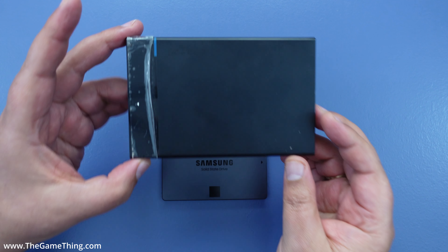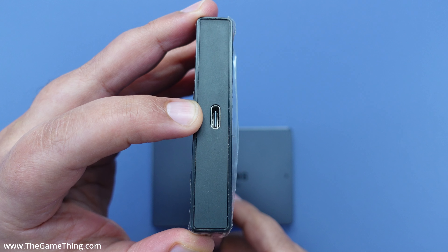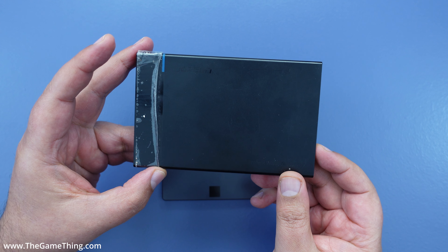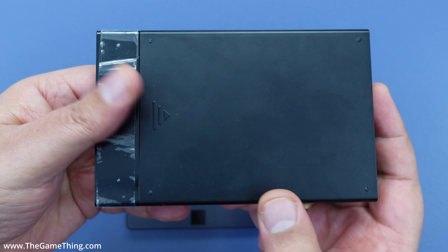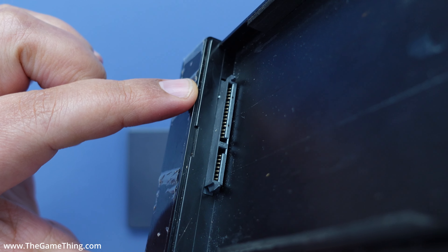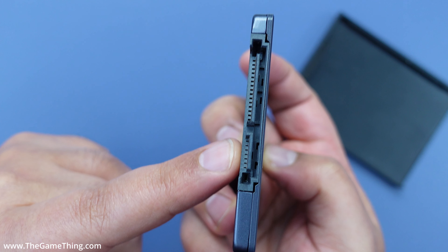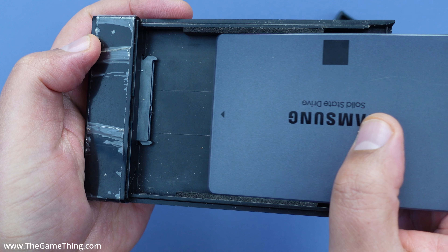The enclosure I'm using is by Ugreen, which has a USB-C port on one end. The cable we're using goes USB-C into the enclosure and USB-A into the Xbox. To assemble: on the back of this enclosure there's an arrow - push down then push forward to open it. Inside is the SATA data and power connector. Take the SSD, line up the SATA connector with the one inside the enclosure, and slide them together.